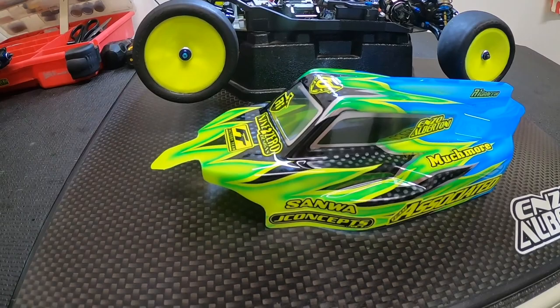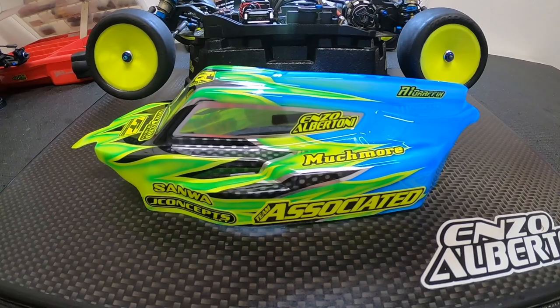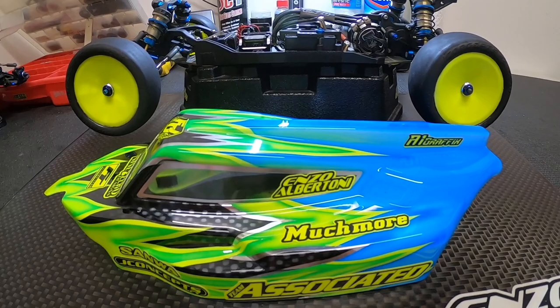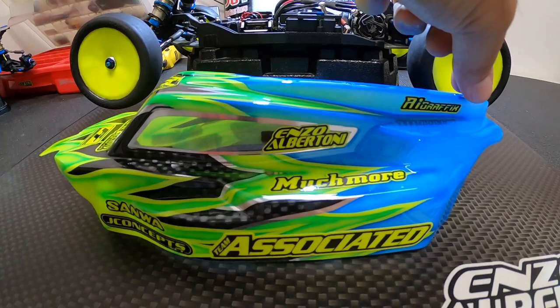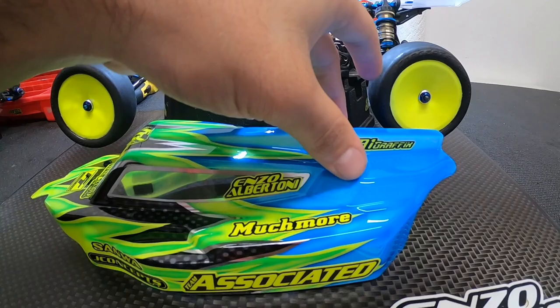Starting with the body off, the first thing we should talk about is the new body. Team Associated did go ahead and update the body design with the new B6.4. You get a much more cab-forward design — the cab is definitely pushed up towards the front of the car — and you also get more of an inspired fin. This kind of reminds me of the JConcepts P2 body, the high downforce body that has the fin. The B6.3 body had a very small fin, but it looks like they ended up going with a much more elongated fin down the back side of the spine.